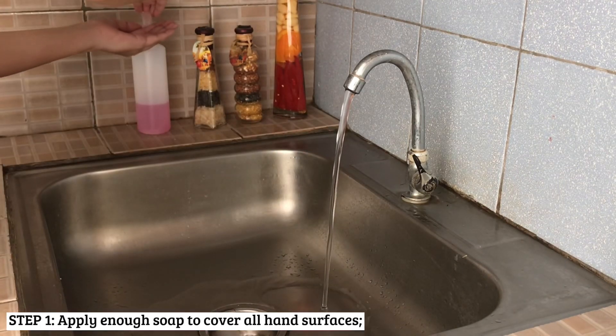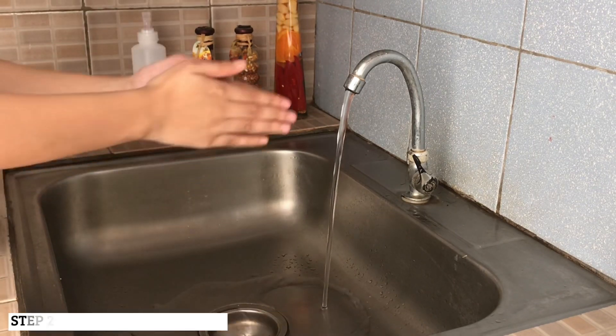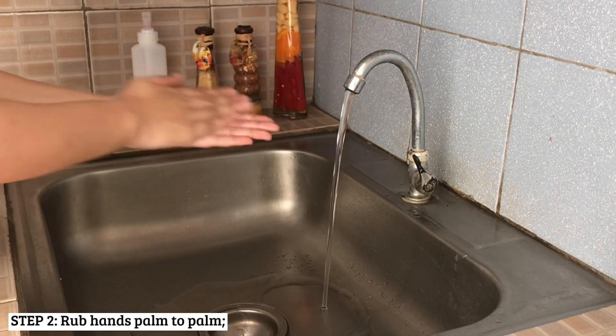Next, apply enough soap to cover all hand surfaces and start rubbing your hands palm to palm in a circular manner.